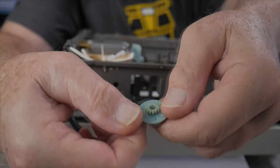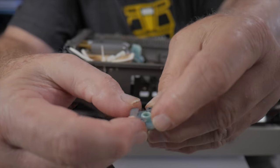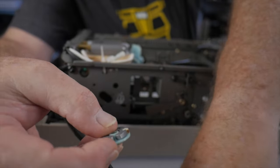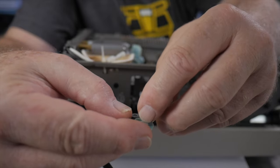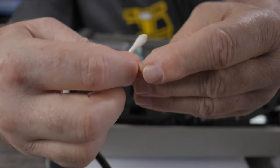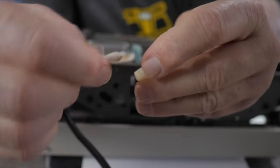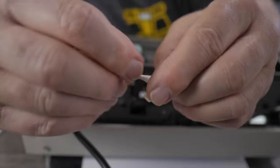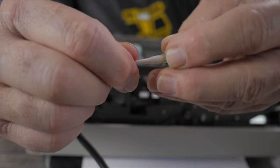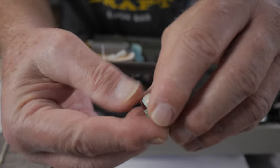I'm going to degrease that shaft and re-lubricate it and put this back in. Here is the little tabulator brake — there's the plastic gear that engages the main gear, and these are the little centrifugal shoes that fly out and rub against the inside of the housing. I'll degrease this with a little alcohol and then re-lubricate the shaft.